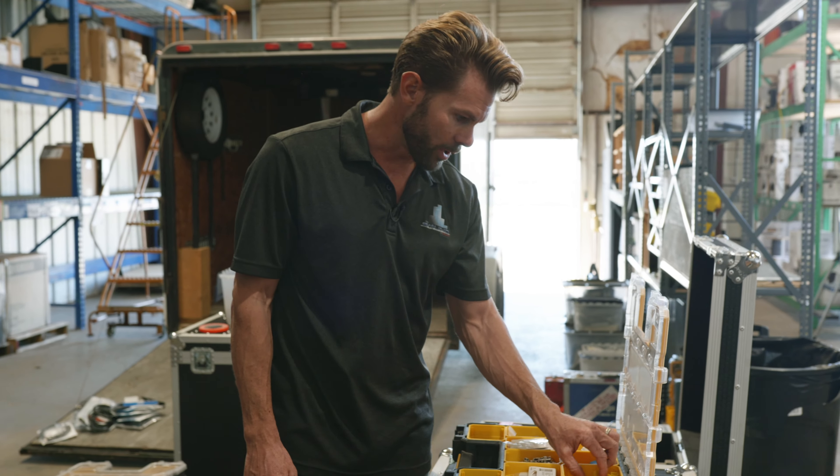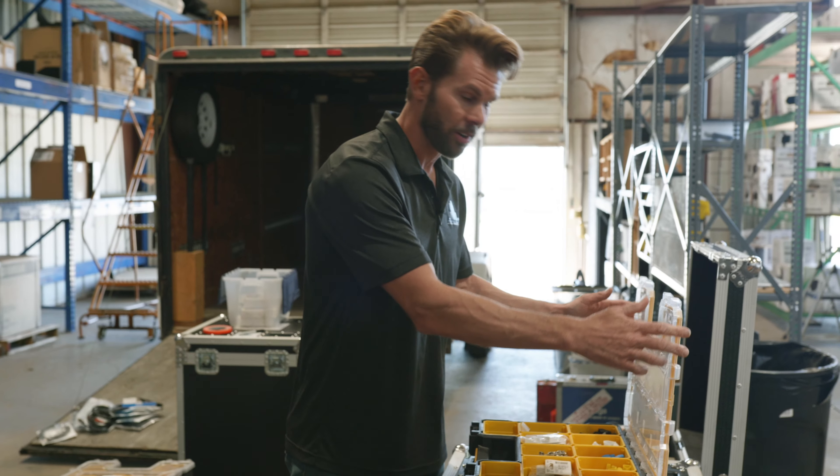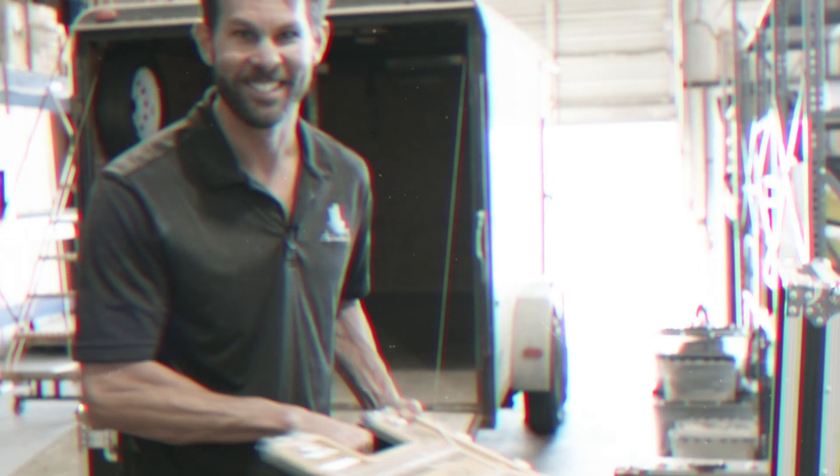We have color-coded white for the PTZ cameras, blue for network, yellow for the P16s, and red for the HD-based tea. We are prepared — we will have what we need when we come on site to your church. See you soon.